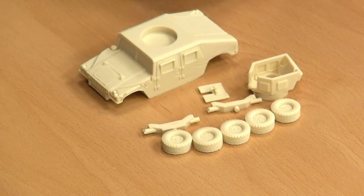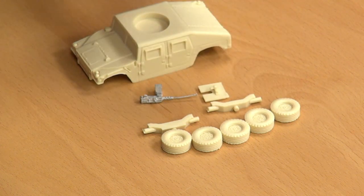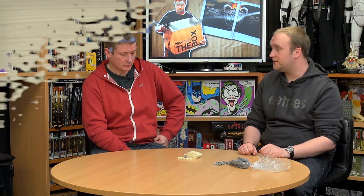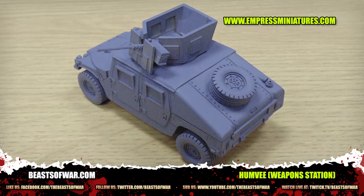Our last two pieces are the gun shield and the .50 caliber as well — a very easy kit to put together. You could magnetize this if you really wanted to, so it doesn't fall off mid-game. These are both really good examples of vehicles that weren't thinking on the fly.